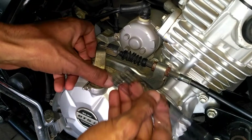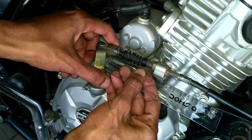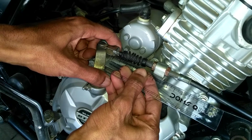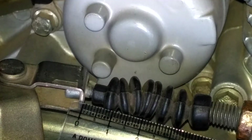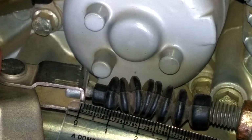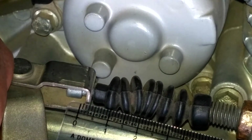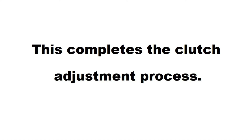Here I have this scale — let's measure and see the play. As you can see, it's 2mm, which is perfect for a smooth ride. Have a safe and happy ride.